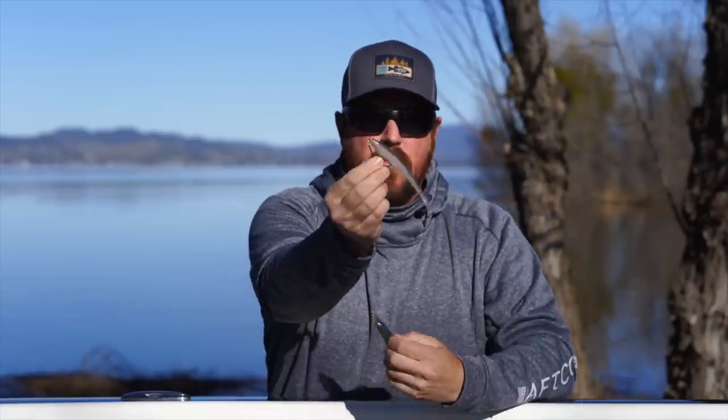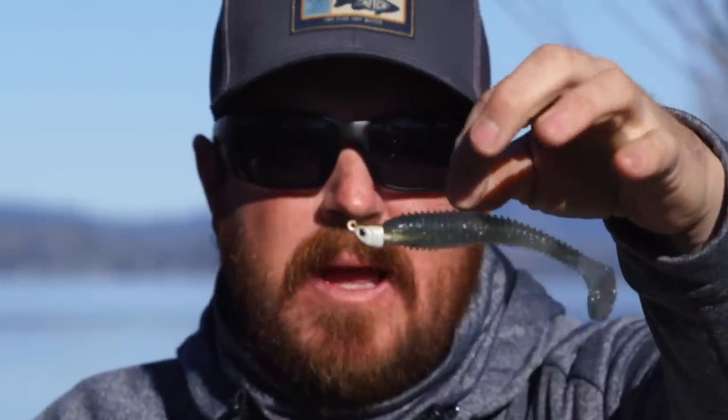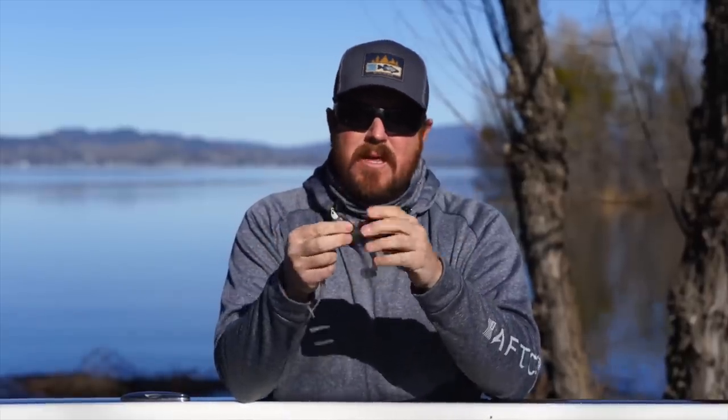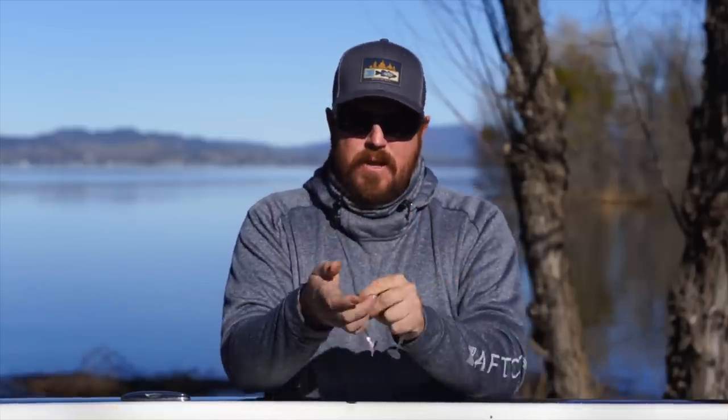The two most common ways to rig an average size swimbait - a 3.8 to a 4.8 - you're looking at either an exposed swimbait head or a weedless head. These are the two that we use the most. This is my head, the Matt Allen swimbait head - that's a 3/8 oz head. What I like to do is one of two things: either I'm fishing open water covering water where that exposed head has a phenomenal hookup ratio, or when you're fishing deeper water trying to maintain bottom contact, the lead out front gives you an incredible amount of feel.